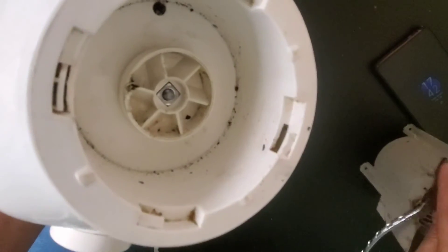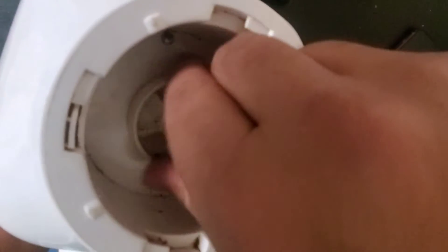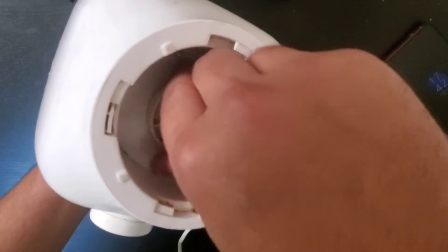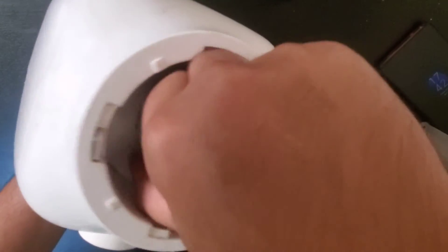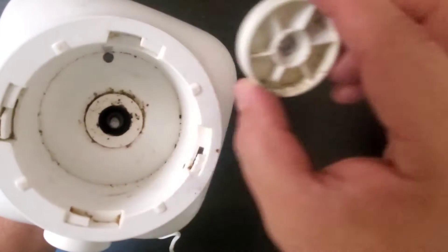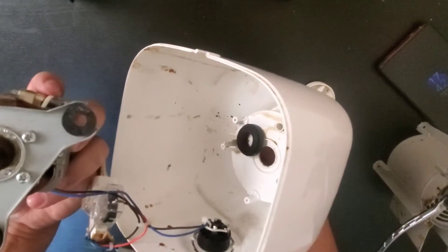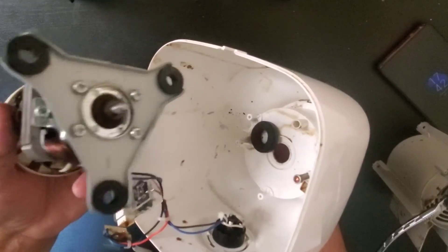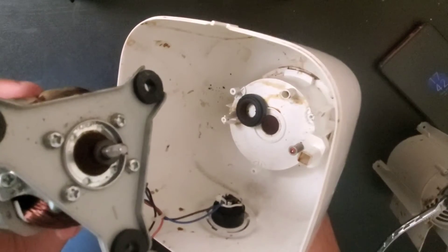Now this is done — on a clockwise basis you will move it and this will come out. Once this is out, on the other side you can remove this one. Now whatever cleaning is required you can do, because I believe that cleaning is the biggest issue.